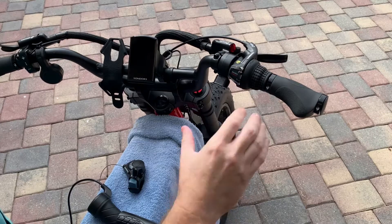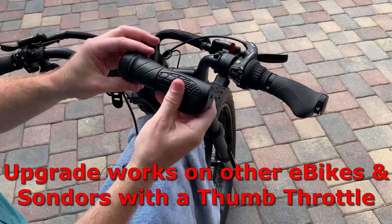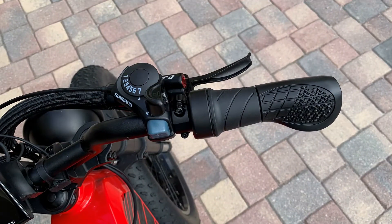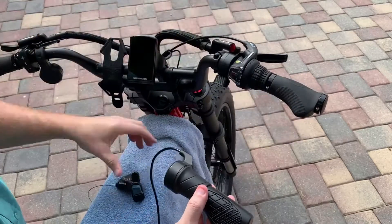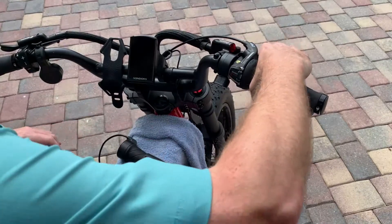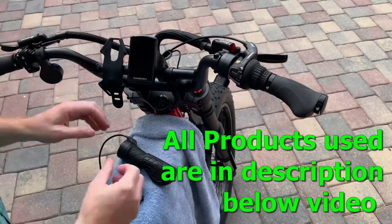In this video, I'm going to replace the thumb throttle on my Saunders Mad Mods with a half-twist throttle. I'm also going to replace the gear shifter, which is a twist selector, to a trigger selector. One of the benefits to that is it's a much more compact design, which will move the brake lever outboard — which is nice because right now it's kind of a reach for that brake lever.